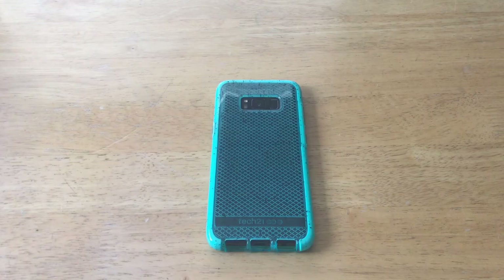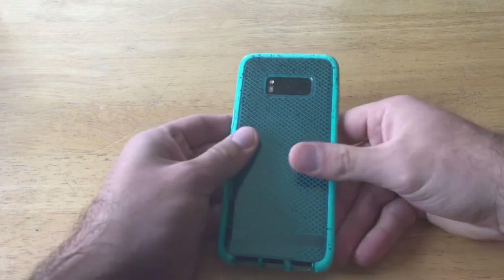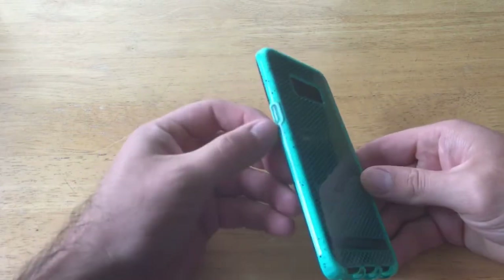Now let's talk about some of the special features used to advertise this case. First, the silicone feel — it has a very nice feel, giving it a grippy, not sticky, feel. It has a nice feeling in your hand and I do like that.